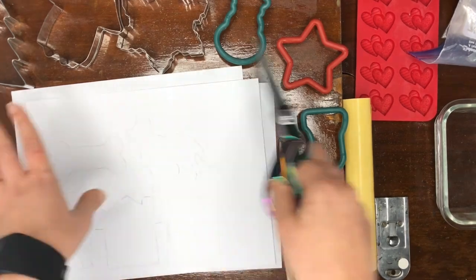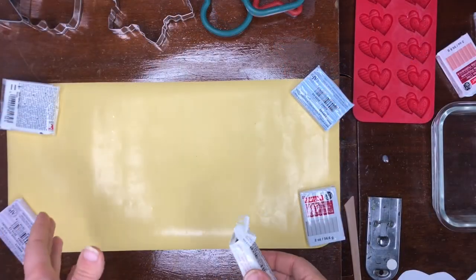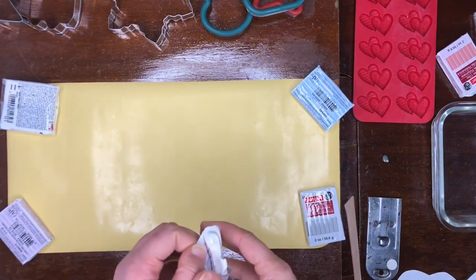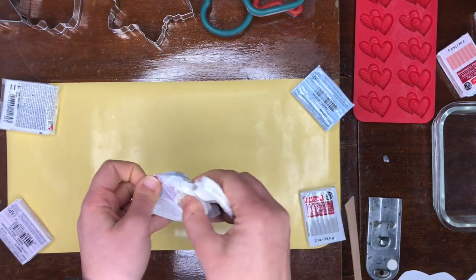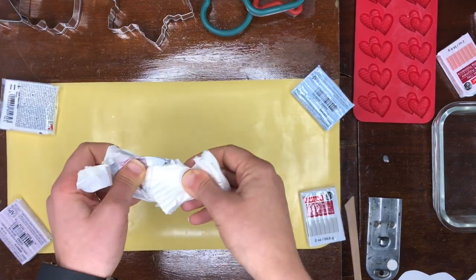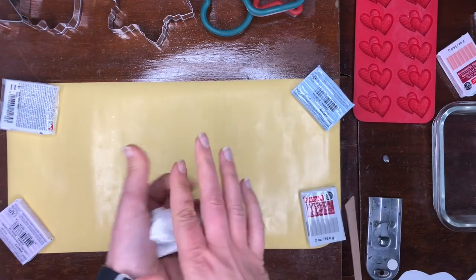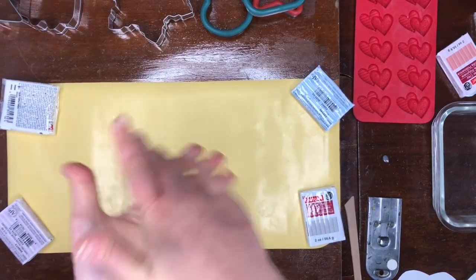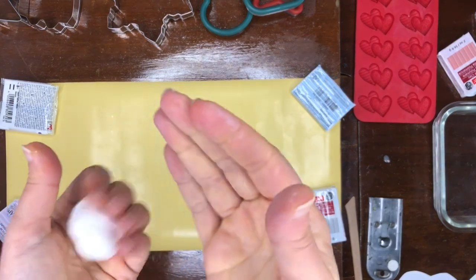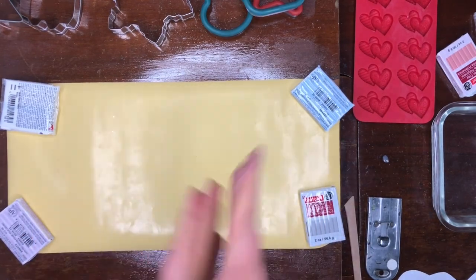Now I'm going to cut out all my shapes and get all my cookie cutters ready, then we're going to start rolling out our dough. If you're using salt dough you don't have to worry about warming it up — it's pretty easy to knead. If you're using any kind of oven-bake clay, I recommend doing the softer types and you'll have to warm it up in your hands. Once you take it out of the package, store it in a Ziploc bag to keep it from drying out. Make sure your hands are clean, and if you're switching colors you're going to have to wipe down your surface.